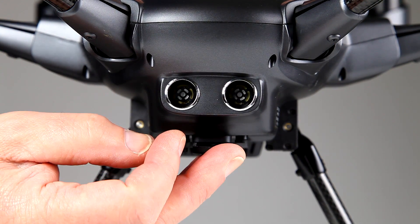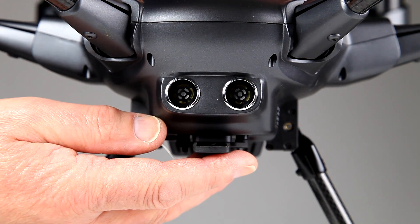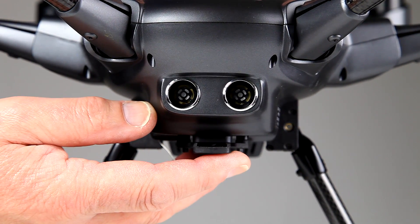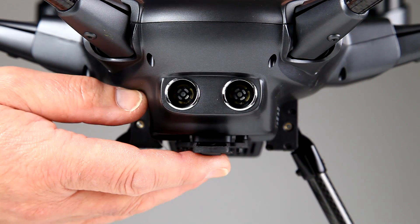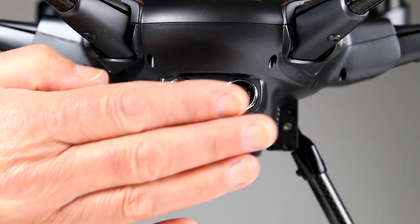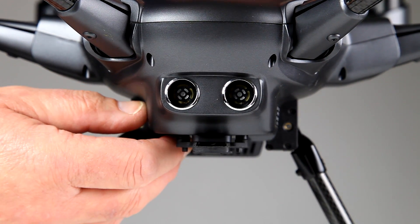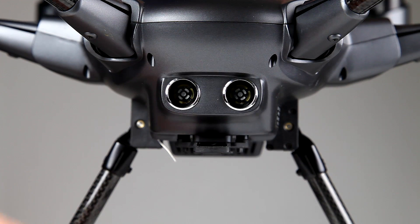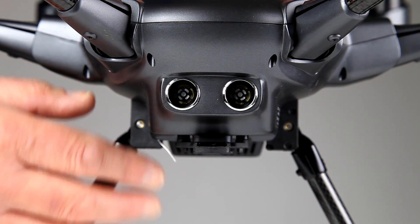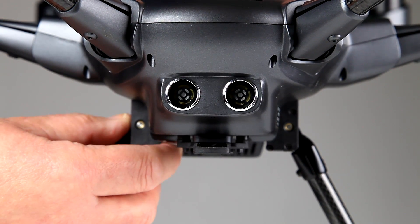Being sonar, it will work in the dark. So obviously if you went into a very shadowy area or anything, it's not relying on a certain amount of light to work — so that would be good. Key point: it only works with stuff that is directly in front of it as it's coming towards it. So it can't detect up, down, or to the sides. But if you're flying with obstacle avoidance, I think perhaps you should be concentrating on going forward anyway.